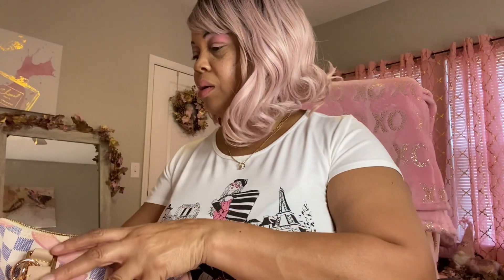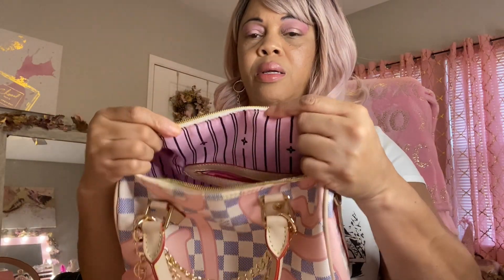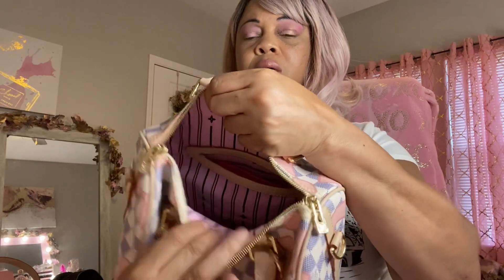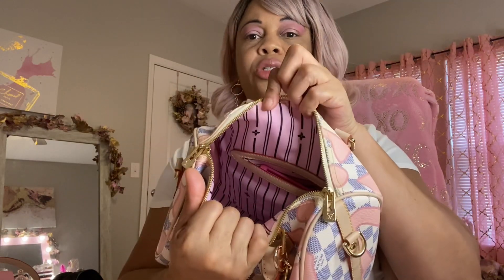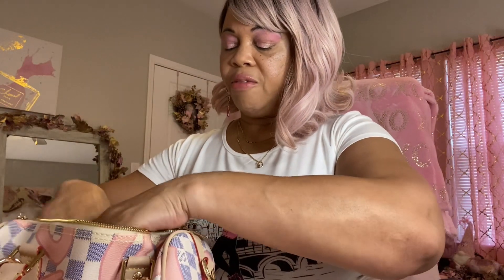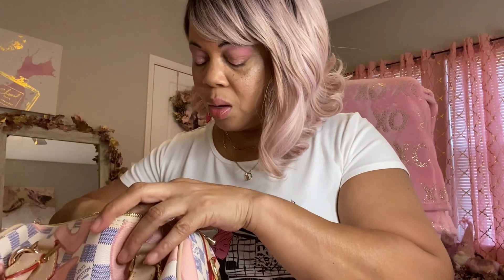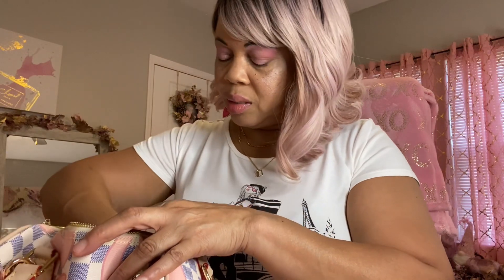That's all that's in the wristlet. Next we're going to go to what's in the back pocket — it has a slit pocket. This is how the inside looks with the pink lining. In the back pocket I have my phone stand, my extra set of keys as always, and my flashlight from the Dollar Tree.